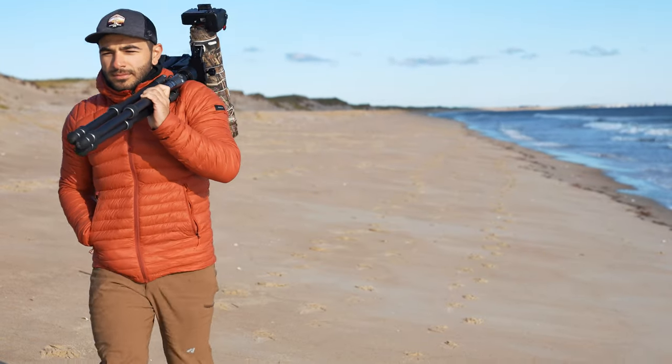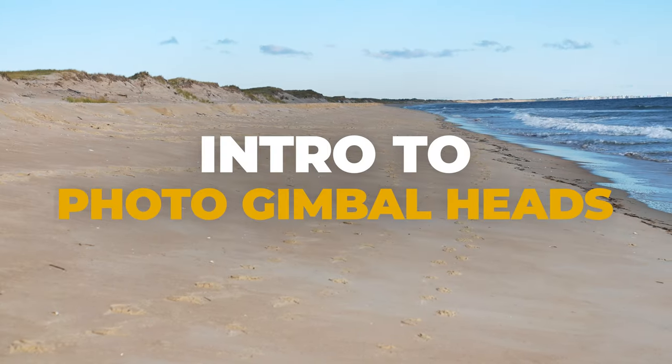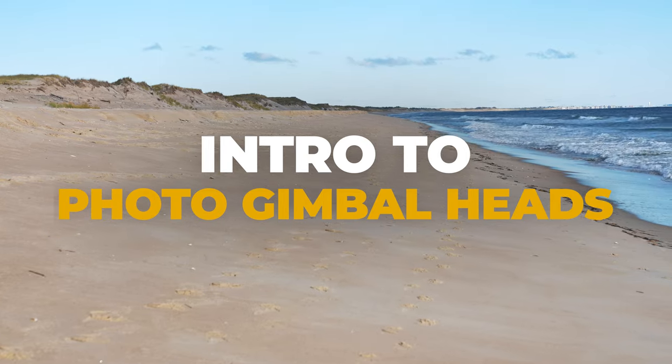Gimbal heads — a wildlife photographer's best friend and the perfect lightweight solution to stabilizing your long telephoto lenses. In this video, we'll be discussing how to get started using gimbal heads, from how to balance them to getting out in the field and getting those tack sharp photos. Gimbal heads offer one of the best ways to keep your camera and lens stable and offset that heavy weight. They're also much more reactive than some of their tripod head counterparts, making them necessary for photographers who need that sleight of hand.